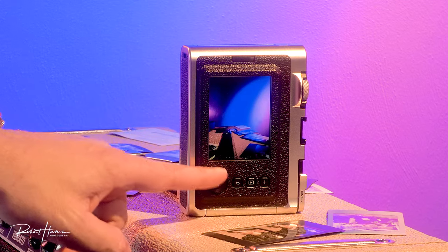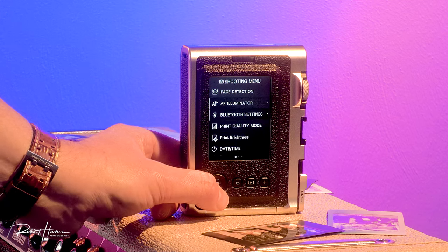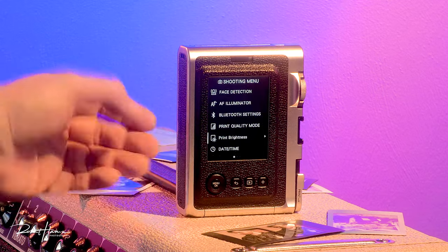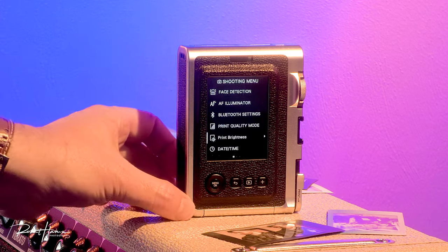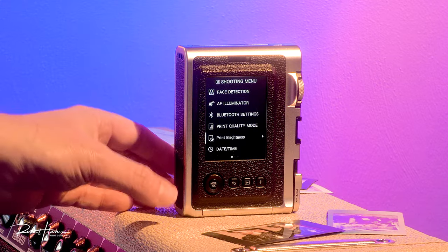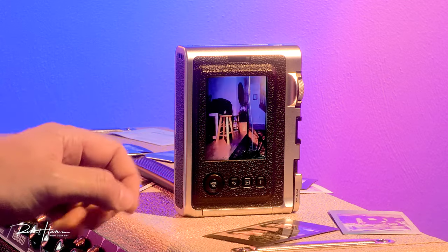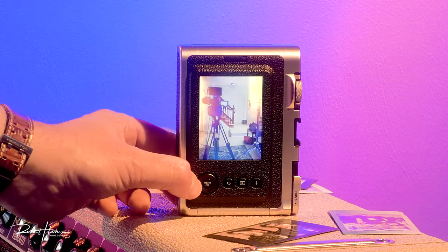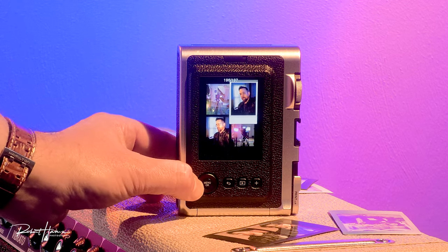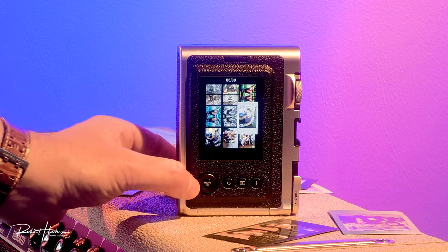We've got our screen and our navigation button — left, right, up, and down. We also have a menu button that gets us into the menu functions, which are pretty extensive for a camera like this. There's a back button, a view button to look at your photos — tap it once to scroll individually, tap again to scroll in sets of four, tap again for sets of nine. There's a bit of processing time delay when loading images, but it responds pretty quickly.